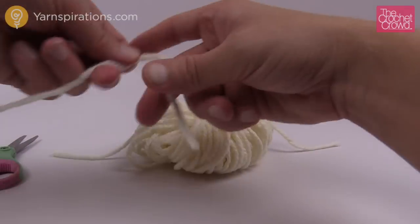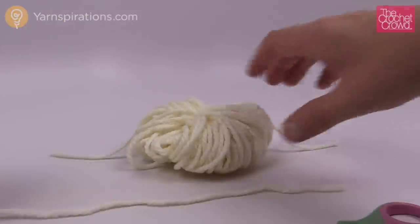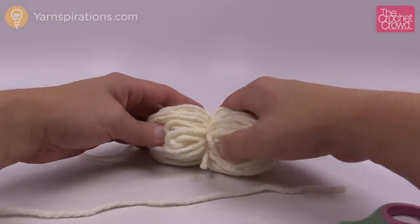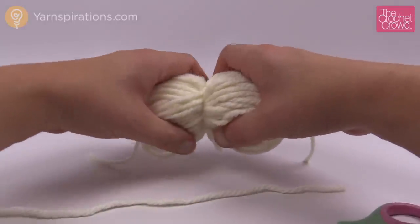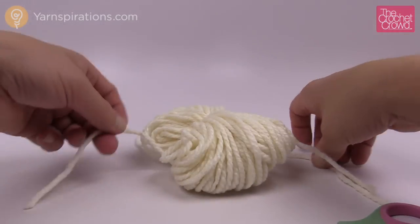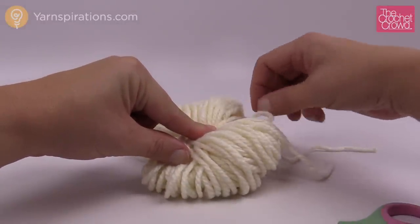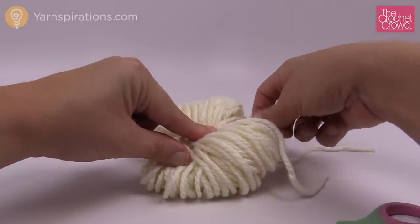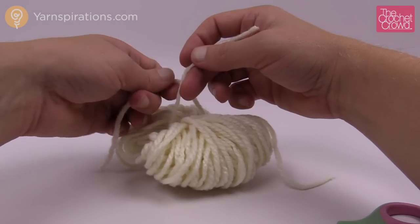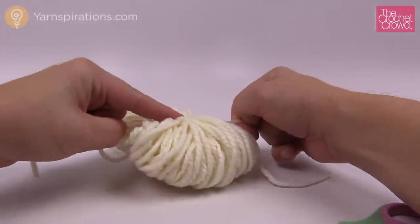So I'm gonna grab this again and do a second string, because the first string determines how tight you can possibly get it, but with the second string you can get it even tighter. I'm making sure all of the strands are organized so I don't have any crossovers. I wanna tie it again and I find I can get a bit tighter with the second string.